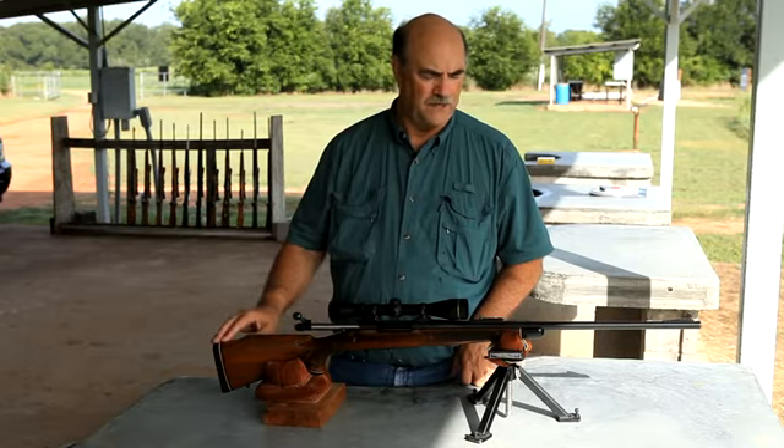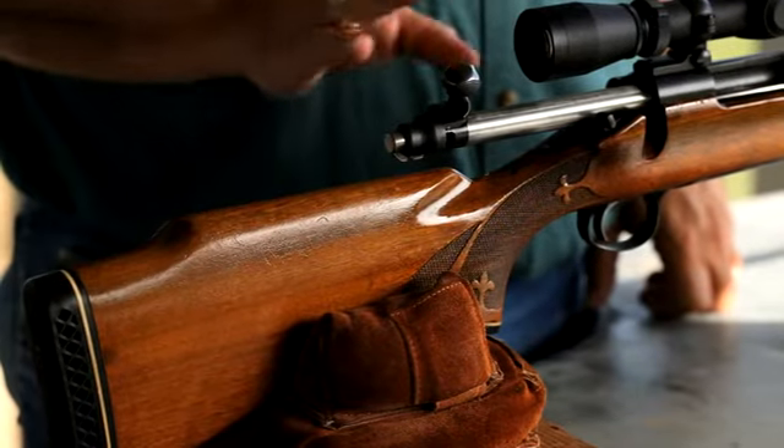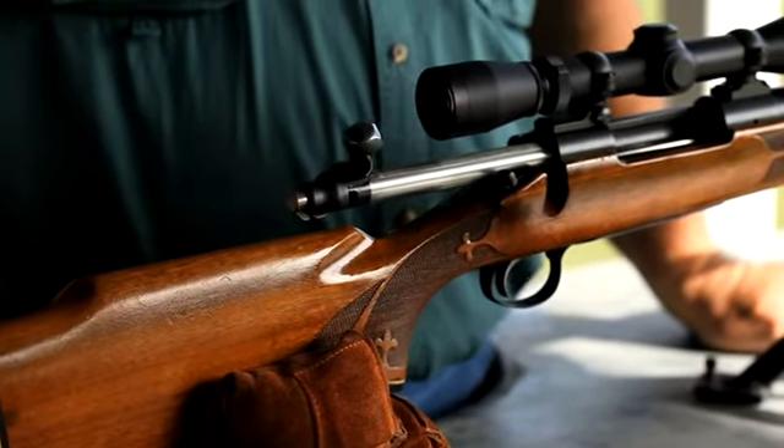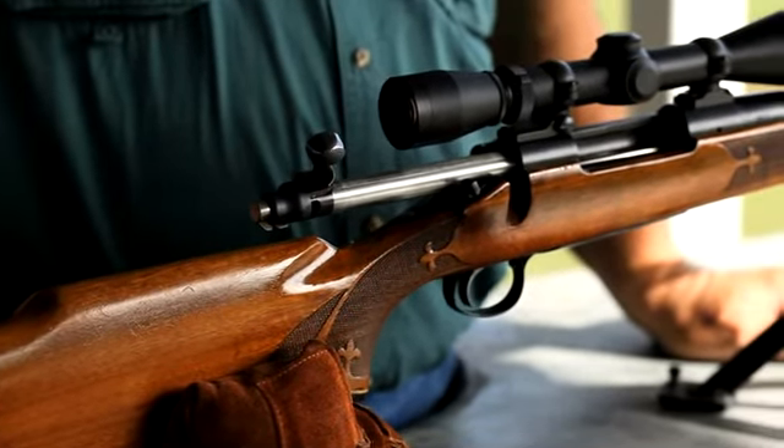The Magnums come with a recoil pad, and it's got a good American-made scope on top of it. One of my son-in-laws is the proud owner of this rifle now.